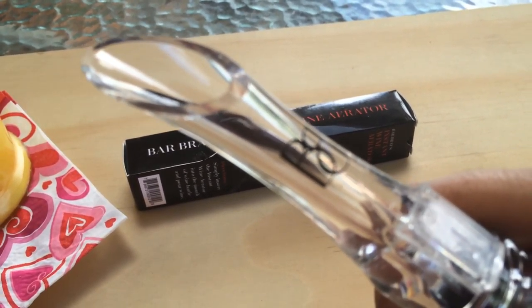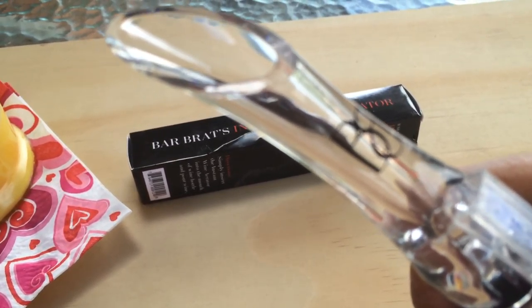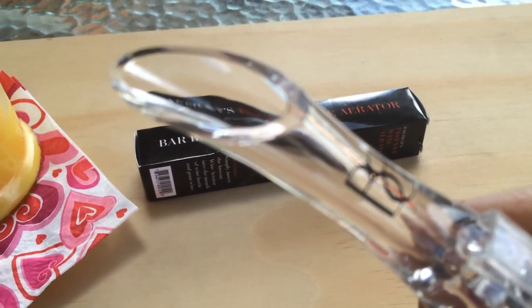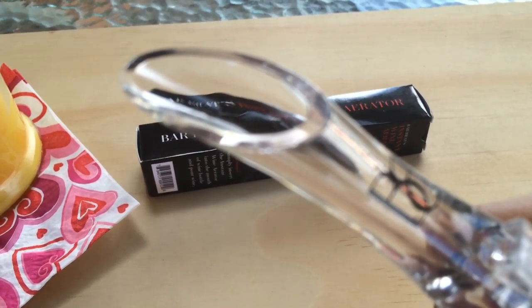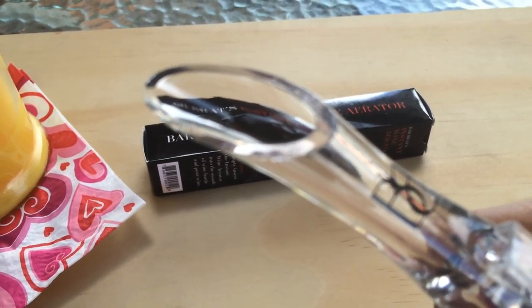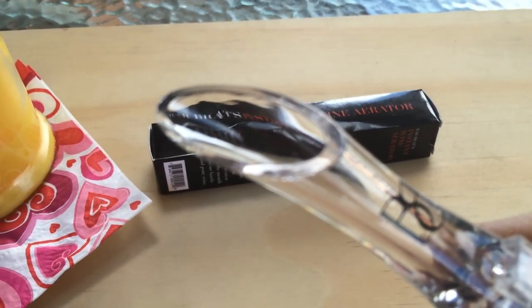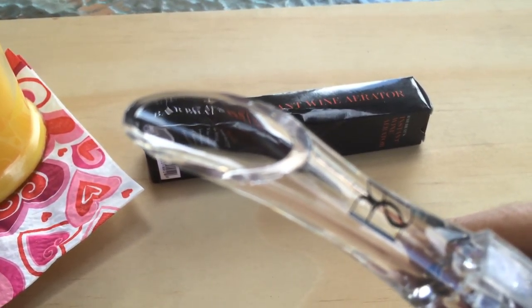It not only aerates your wine but also helps you serve it with a touch of class and sophistication. Trust me, when you use it around your guests, they will be compelled to ask about this wine aerator. I experienced this at a gathering I had at my home last week.